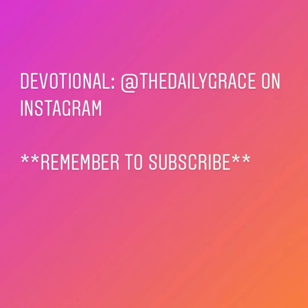Thanks so much for tuning in. Remember to subscribe, and I can't wait to see you again. Bye!